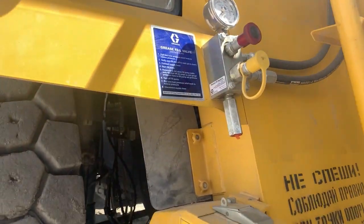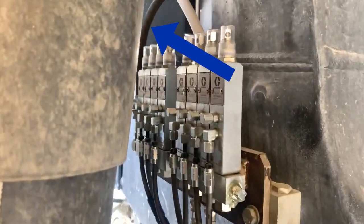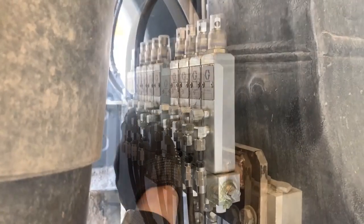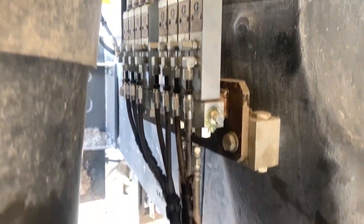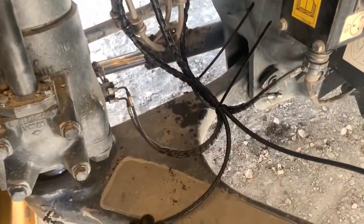Next we have injectors located all around the truck. We can see here on the right side of the truck that there are eight injectors. Here we can see the main grease supply line. The main line connects to the manifold and then the hoses from the injectors go to the different lube points on the truck. We can see that the hoses are connected to the different grease points.